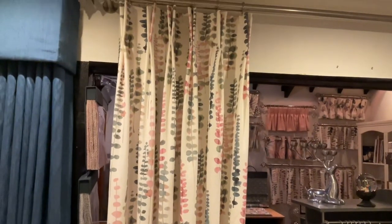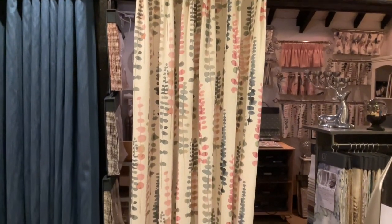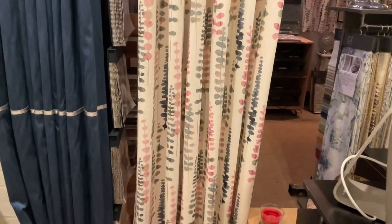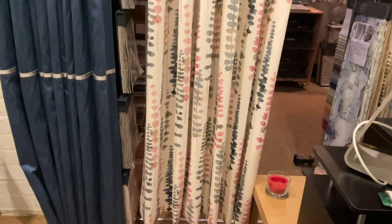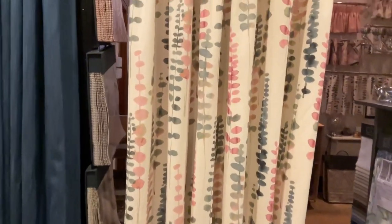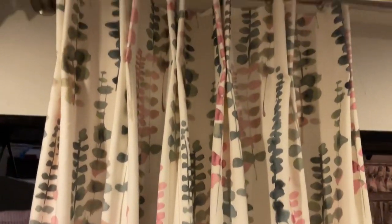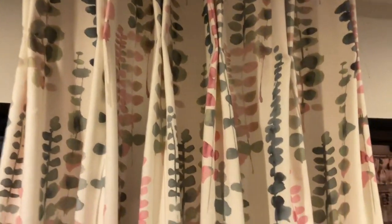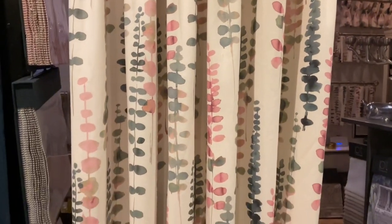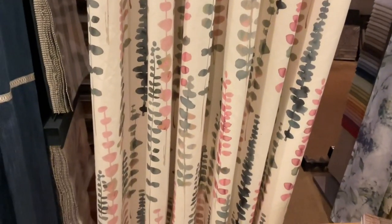We have our lovely curtains finished, hanging on the pole, and I'm really pleased with them — they're hanging beautifully. I've really enjoyed this tutorial today and I hope you have too. I look forward to you joining me in the future. Please like this video because it helps my channel, subscribe if you haven't already done so, and press the bell button so that you see future videos. Take care everyone, see you soon, bye.